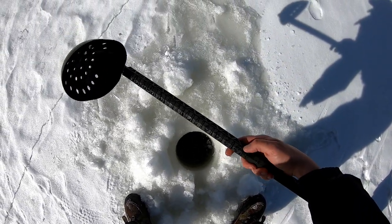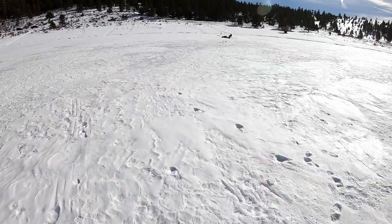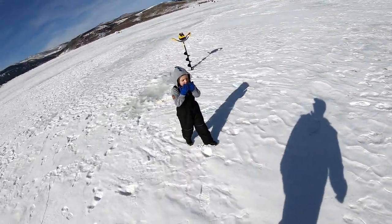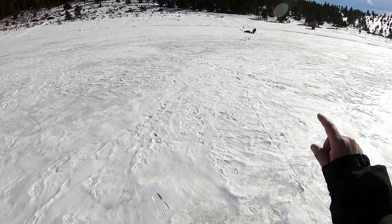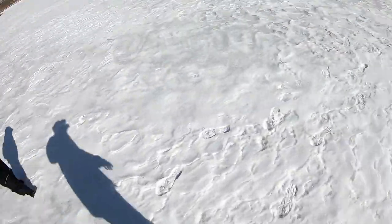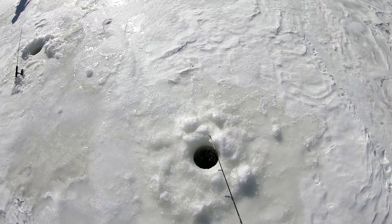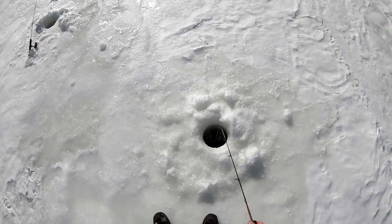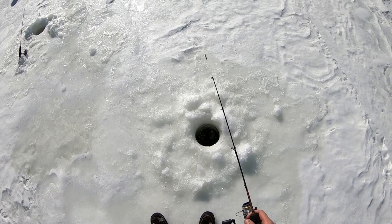The ice is about 13 and a half inches thick — that's pretty good. What we're going to try to do is just drill a few holes. We started at about 6 feet depth, then we went to about 12, and now we're going to see what it's like over there. We're just going to keep moving until we find the fish. We're going to bounce the jig a foot or two off of the bottom, then let it rest every once in a while.